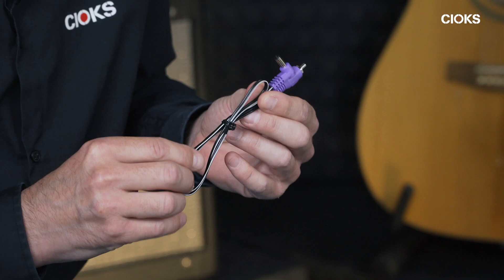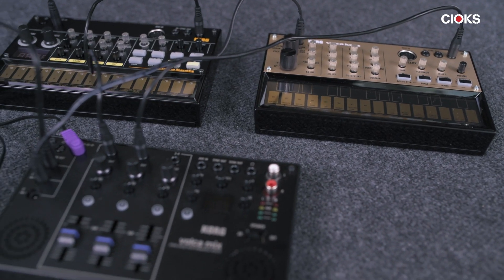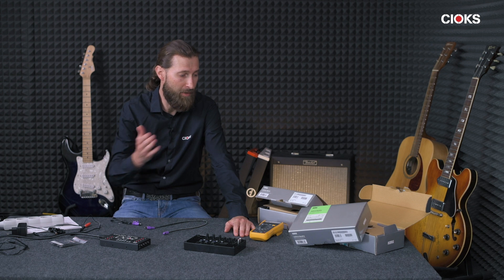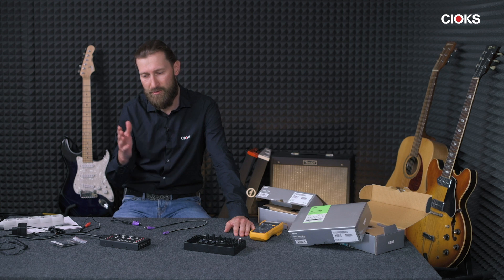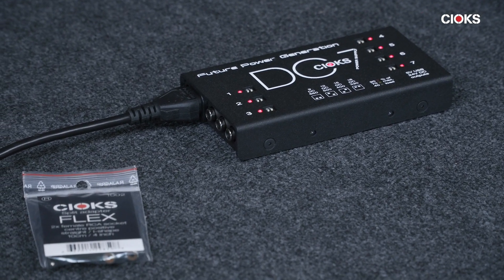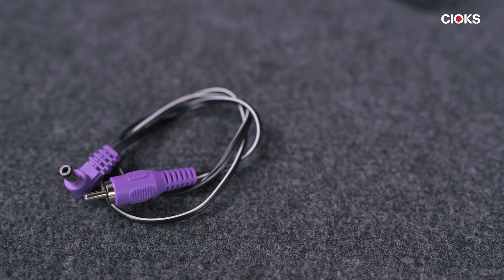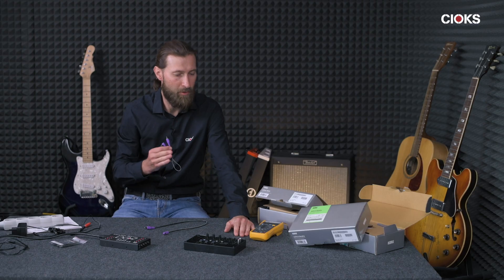We are going to talk about how to use this cable to power some of the Volca units from Korg. Lately, some guitar players are using a drum machine, maybe a keyboard on their pedalboard, and also some musicians using sequencers, keyboards, and drum machines. They are using guitar pedals, and all these units need power — and what we do is power supplies — so this is why we made this cable, to be able to support the Korg Volca units.